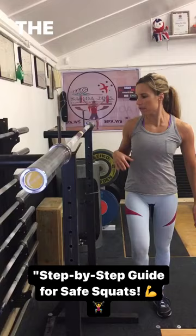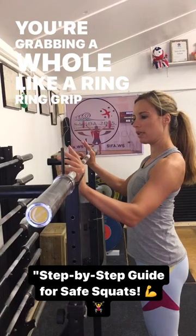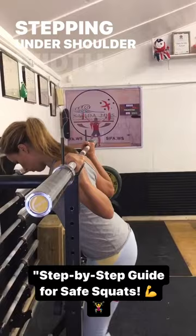The rings of the bar are within — inside. You're grabbing a whole ring grip where you're squeezing your thumbs together, stepping under shoulder width apart with your whole heel underneath, toes slightly pointed out.